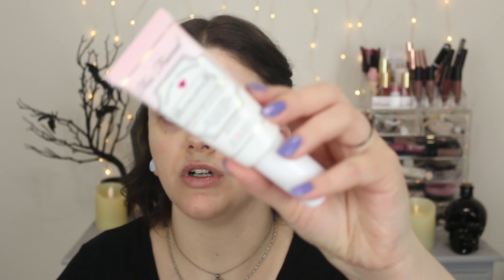So I went ahead and applied my primer. This is the Too Faced Hangover RX primer. I did about two pumps and I'm just gonna let that sit into my skin, let it prep my skin, and I'm gonna go ahead and give you guys the information while we're waiting.